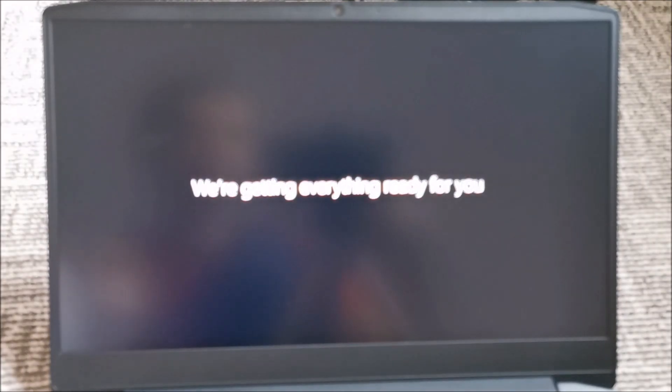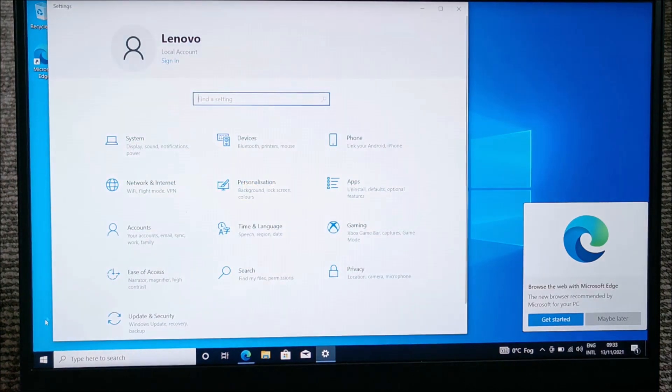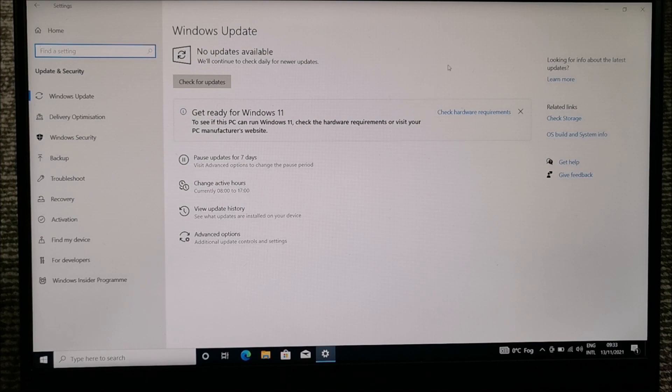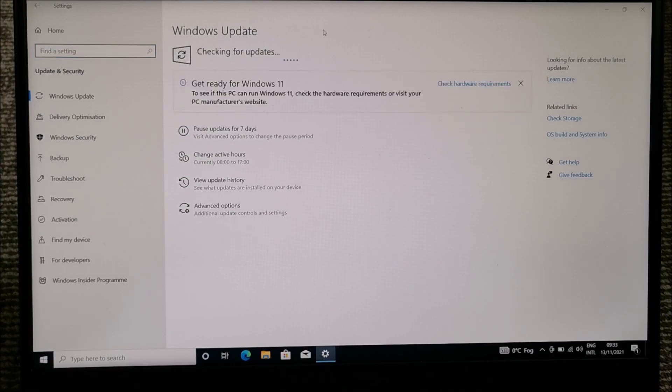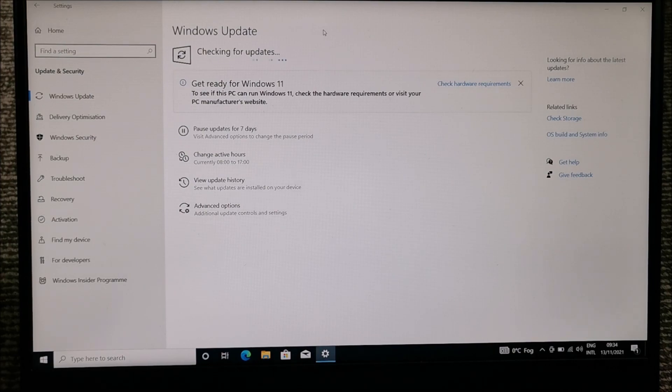It's doing the final things. Ta-da! And it's on. I'm expecting it to kind of find its drivers by itself. It's still doing stuff and will not let me click on anything. Going to Settings, Update and Security, let's see if we will see any drivers here. Check for updates — in theory we should see some drivers, at least that's what we see in Windows 10 and Windows 11 after we install, listing the drivers it's going to download and install by itself.